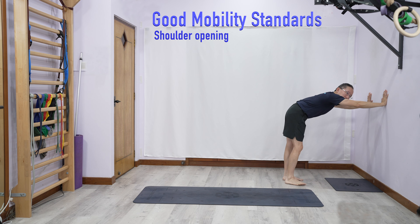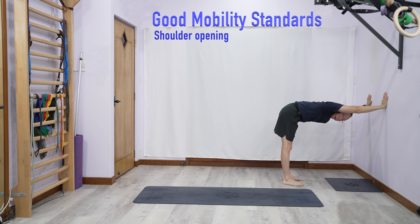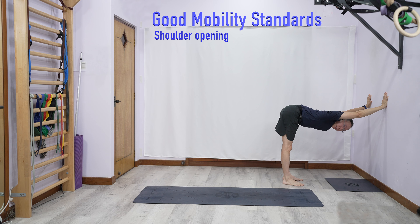Shoulder mobility-wise, from here you go down. If you're only here, that's not enough. The minimum is that the line between your bum and your hands should be about straight. Better still, even further back behind here.